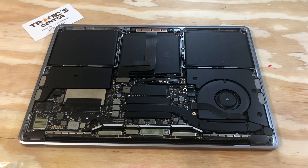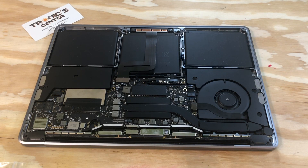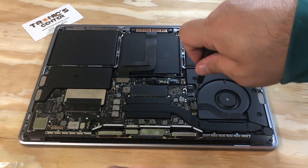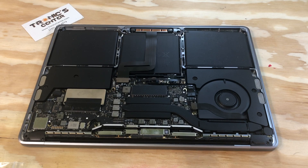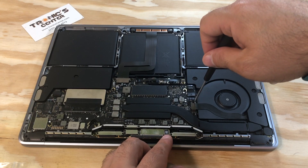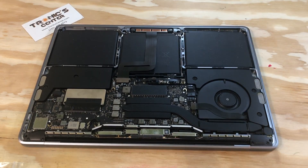Now your computer is ready to start. Before starting, return the fan bracket in the same position and tie up both screws — first one, second one — tie them up all the way.